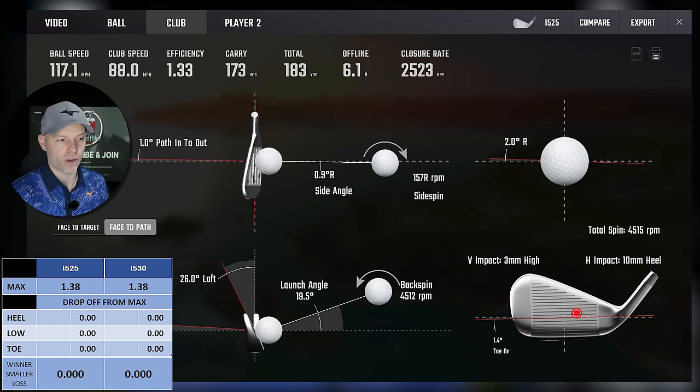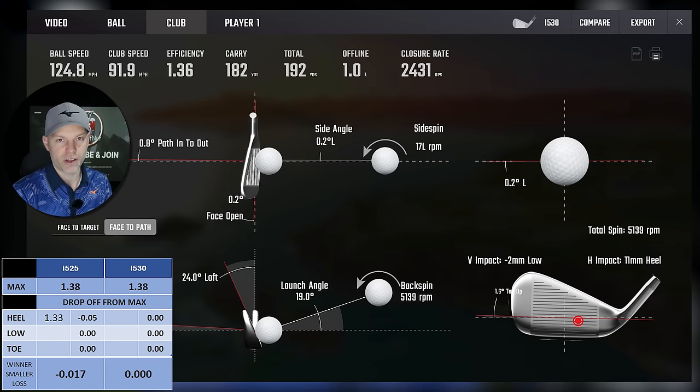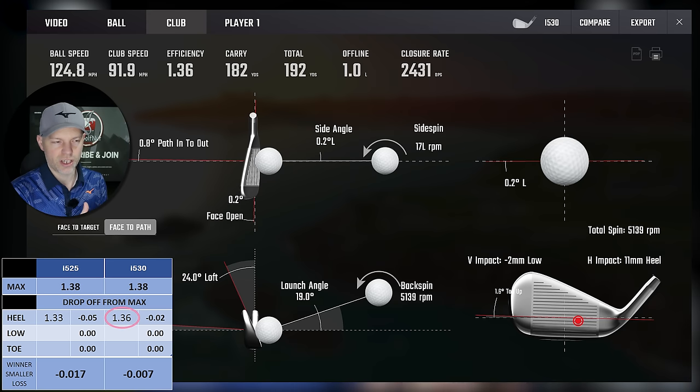For heel miss testing, the i525 with 10mm heel, 5mm high — roughly half an inch gross off the middle — gives 1.33 efficiency at 26 degrees loft. The i530 at 11mm heel, 2mm low — 13mm gross off the middle — gives 1.36. We are talking 2 degrees less loft on the i530, 24 degrees against 26, which accounts for some of the difference. Taking that into account, the gain isn't massive, but there is still a gain from the i530 over the i525 on heel strikes.